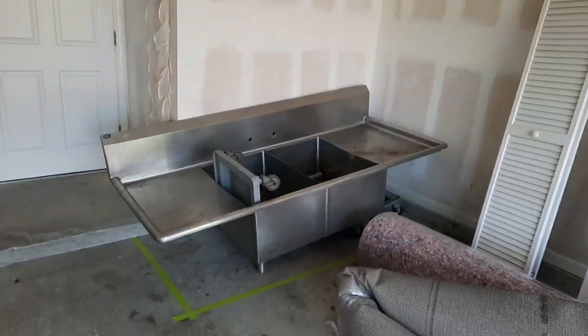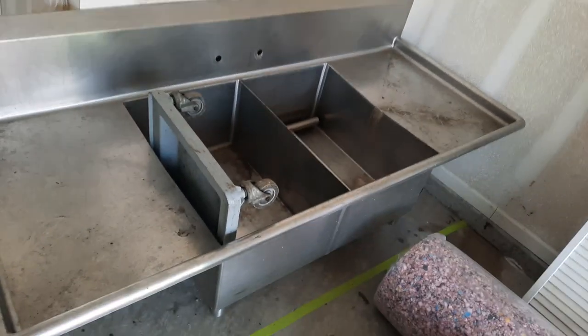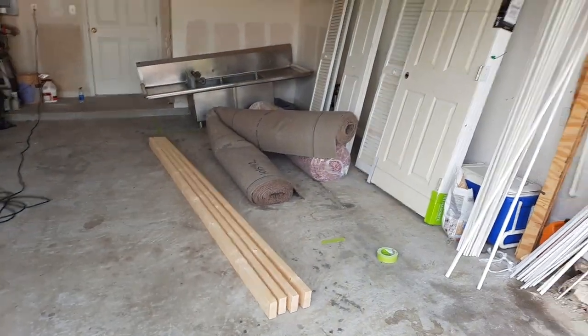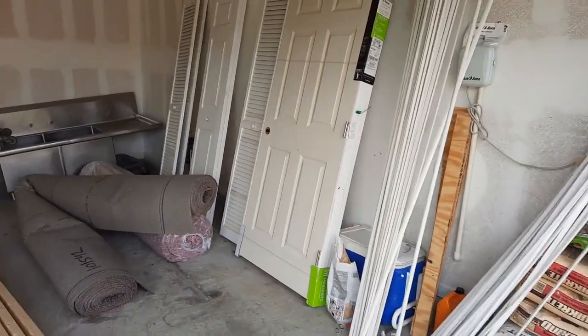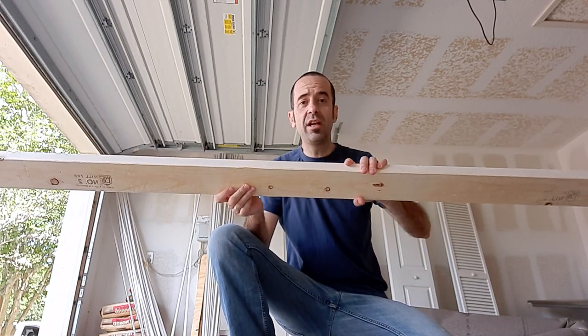I've got a commercial sink that I'm going to plumb in on that wall — that'll be plenty big for all my cleaning needs. Got that from a restaurant. Got all the boards, lumber, and various projects going on. That'll be the door for the snake room — we'll have it fully secured. First we're going to build the walls. I'm going to do the 10 foot long walls first and they're going to be 7 feet high. Time to cut all the boards, get all my cuts measured, cut, and then we'll start building.